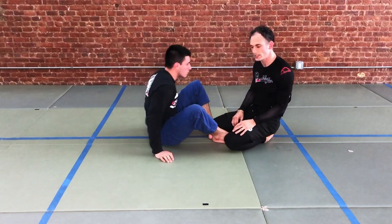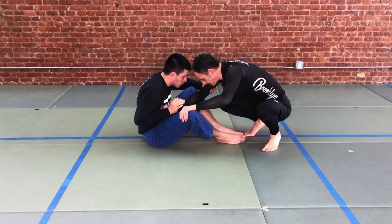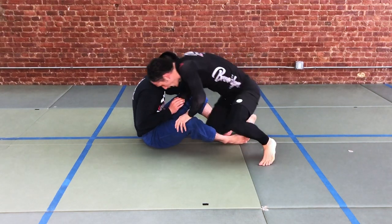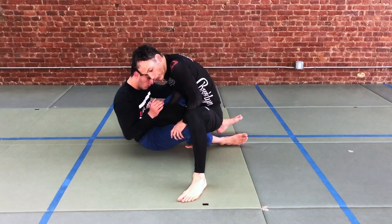Or enter into omoplata, or attack with jujigatame. So the sequence: hip and far knee, drop the knee to the inside, then in one motion we extend and pop, dropping into the split squat position.